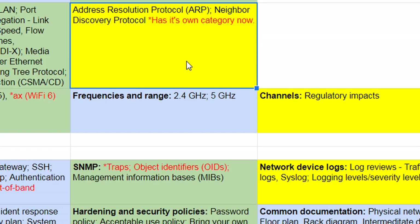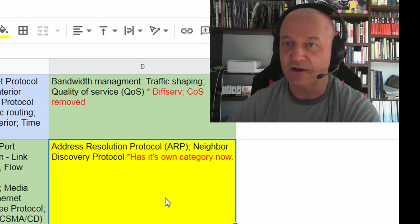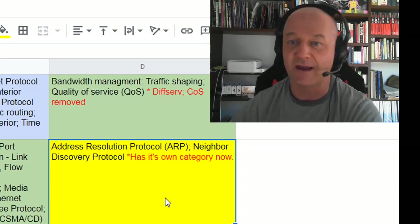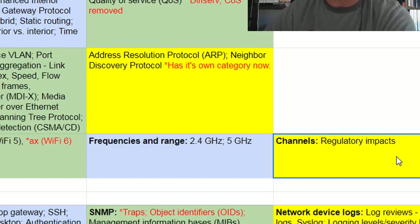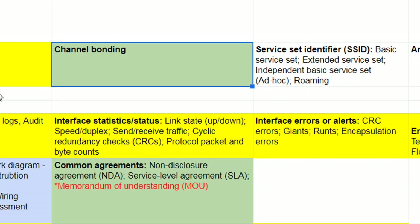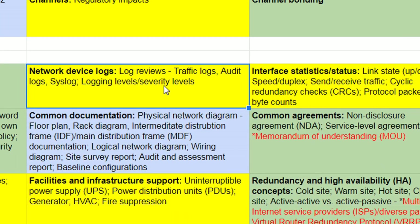ARP now has its own category. Anything that was listed under standard protocols and services is now in its own category — so that's a clue that you're going to get tested to a deeper level on Address Resolution Protocol. Wireless channels, regulations, and regulatory impacts are also in the yellow. Syslog and looking at logs — I've got a blog post on that on howtonetwork.com.